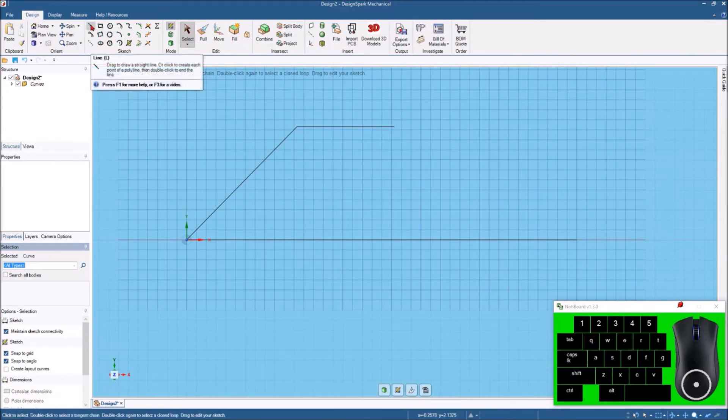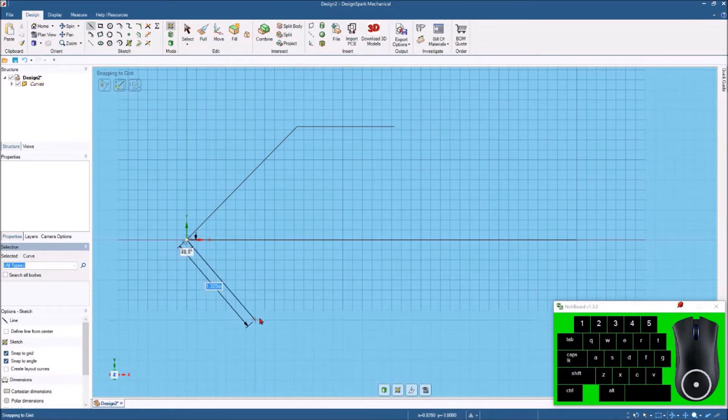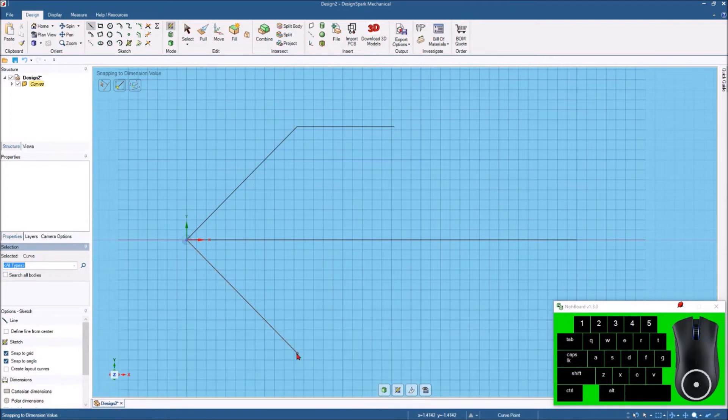Now we'll hit the line command again with the letter L, come back to the origin, and click there again. I want to get 45 degrees right there, so I'll tap the spacebar and enter two inches again. Then we'll come down here straight off of this one at 135 degrees, tap the spacebar again, and make this two inches.